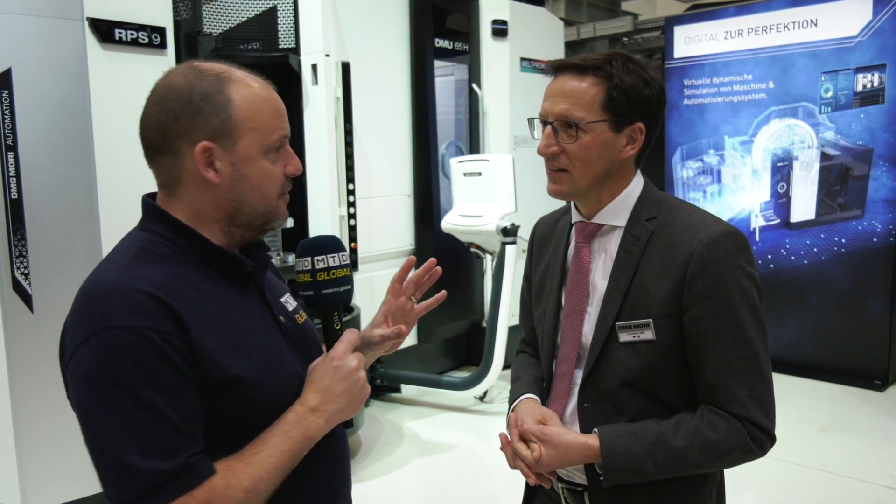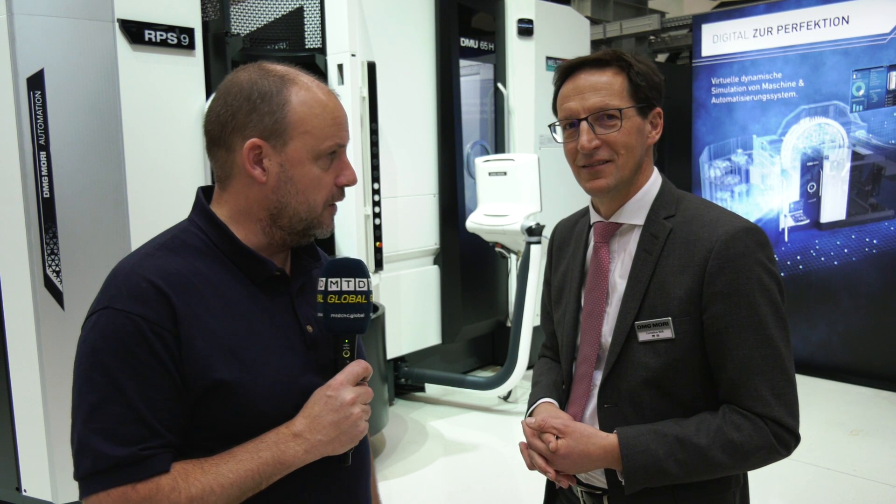So you're basically saving space — incredible technology here. One of four world premieres at the event. We'll see more of those shortly, but that's it from us here on the DMU65H, brand new machine from DMG Mori. Thanks, Cornelius.